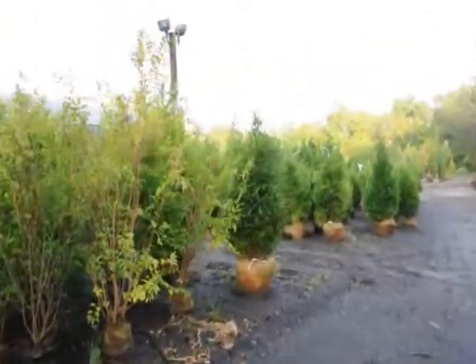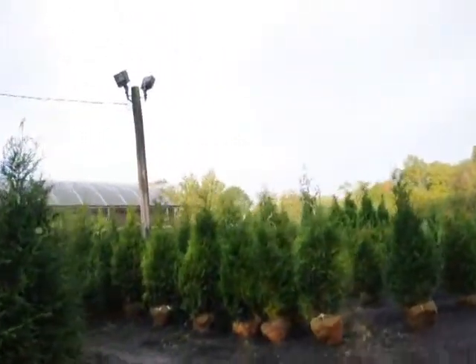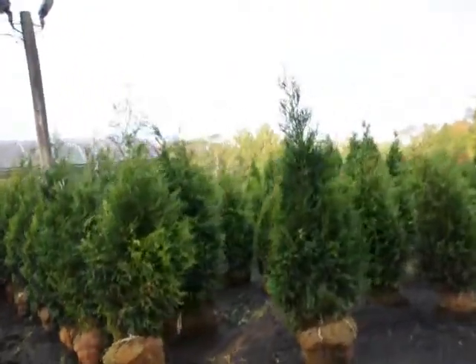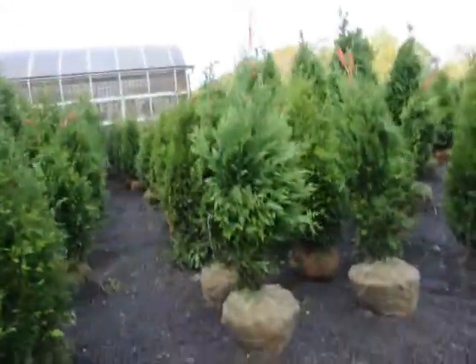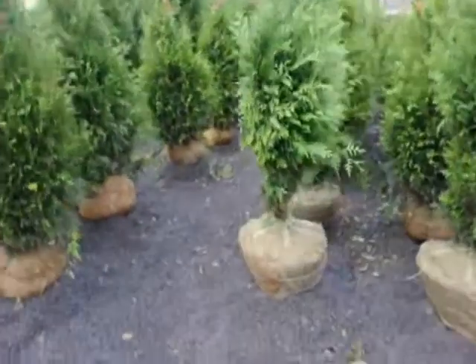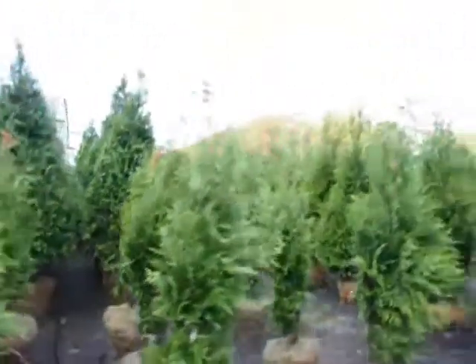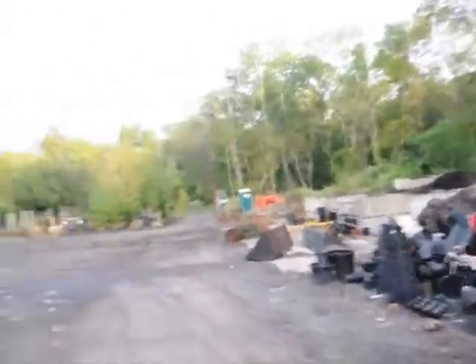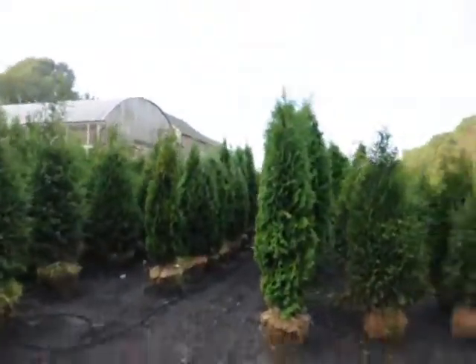These are large green giant arborvitaes that we have for sale — balled and burlapped. As you can see, we have quite a supply of them. These were just dug yesterday; you can see we field dug them and tied them up. They're all ready to go out on jobs. We have some larger green giants over here as well. And more arborvitaes — this is pyramidalis.